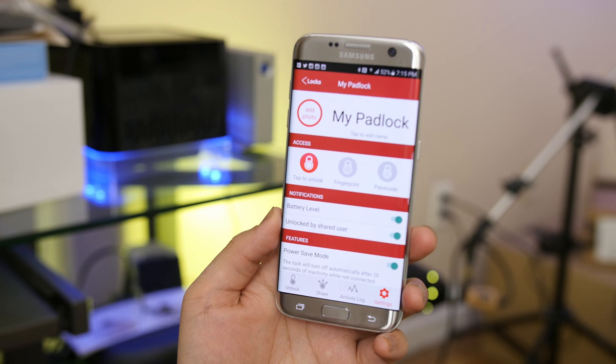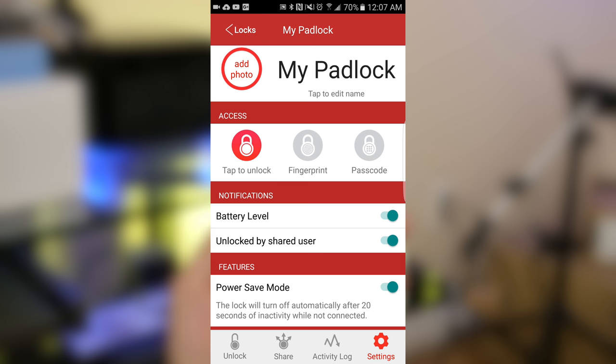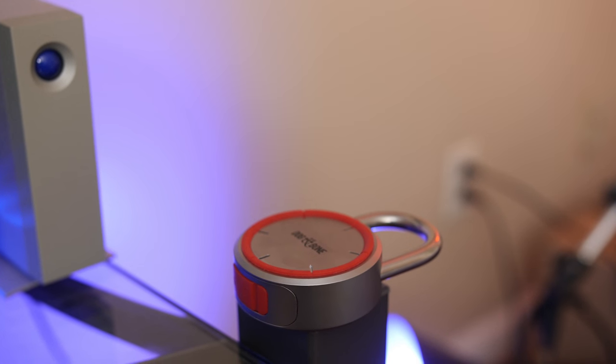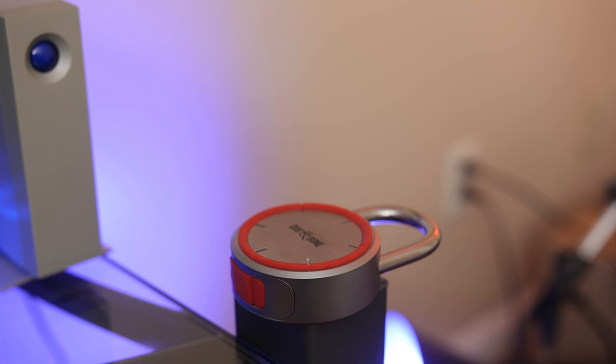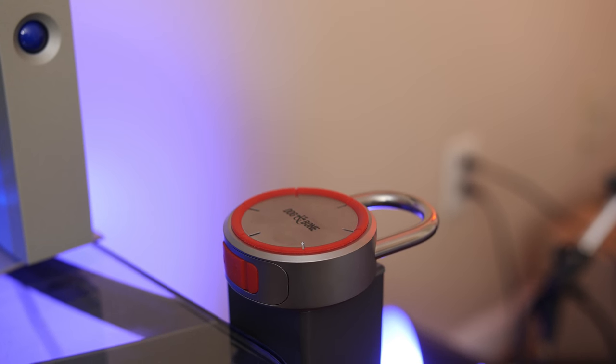By default, power saver is enabled in the settings, putting the lock to sleep every 20 seconds. If you have this enabled, you'd have to approach the lock, wake it up, and then unlock it. If you keep power saver off, the green light will continuously blink, allowing you to unlock it at any given moment from a distance. Don't worry too much about battery — that green LED hardly consumes any power.